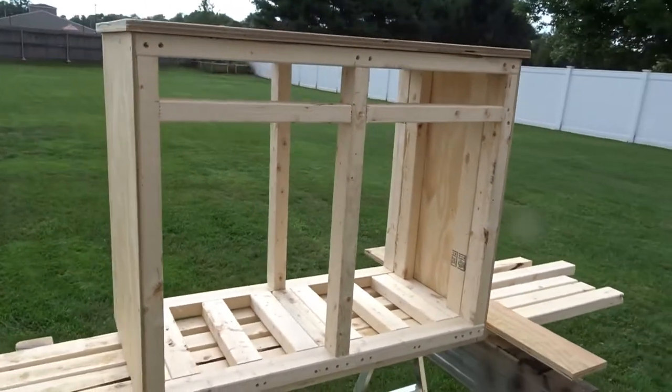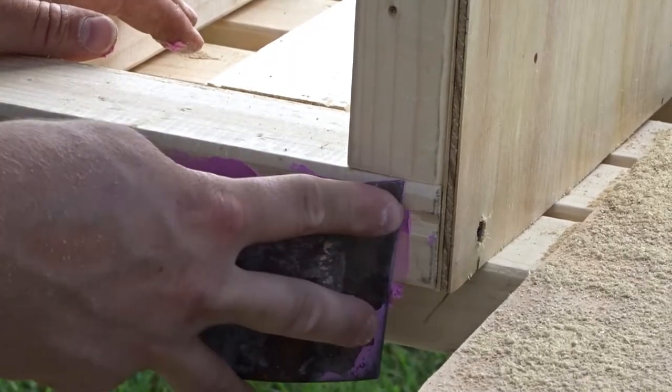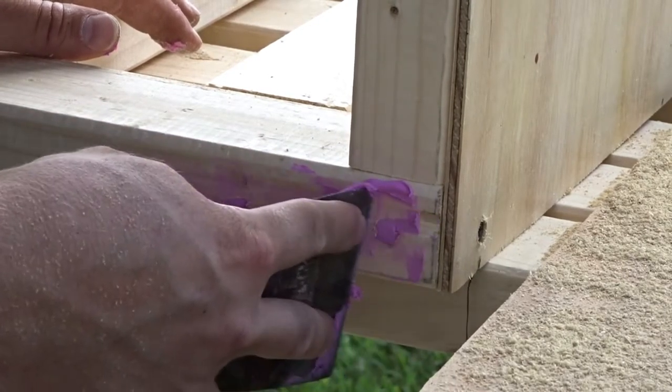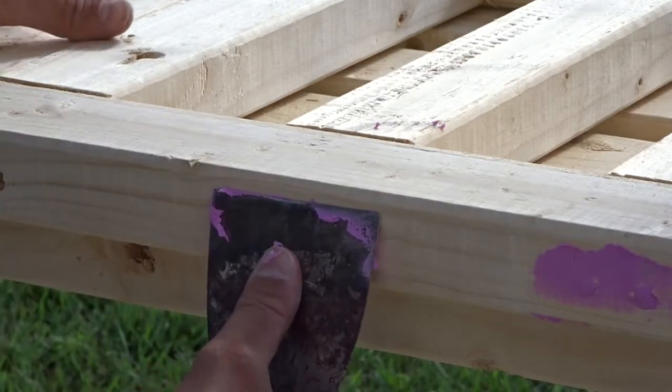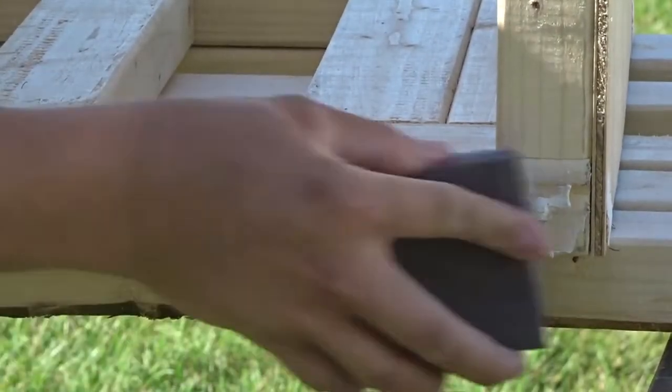Now that the plywood is on, I filled in all the countersink holes. I used spackle to fill in all the holes, not wood filler — if you don't sand down wood filler enough it'll leave a mark, but spackle doesn't do that. Once cured, you have to sand it down.